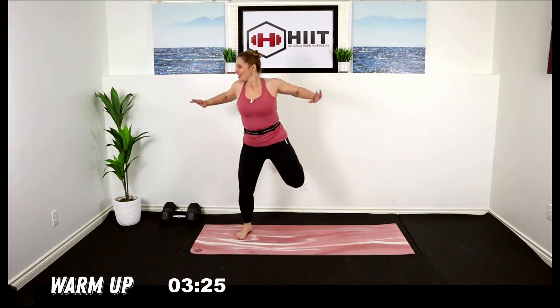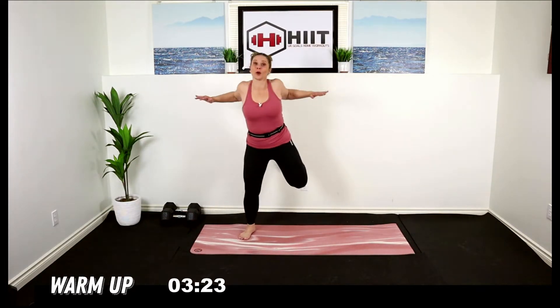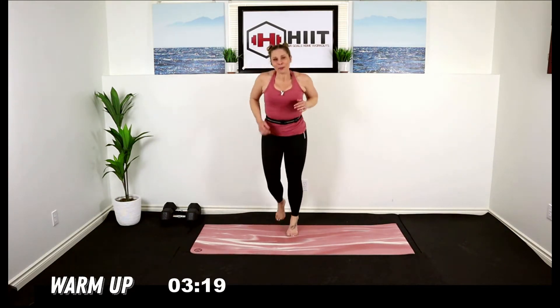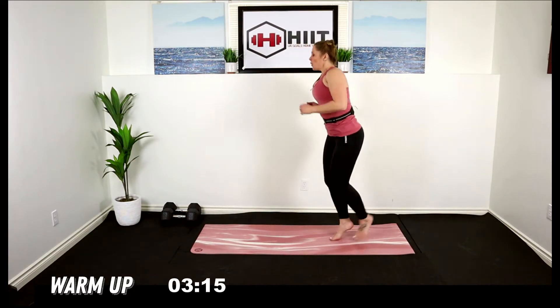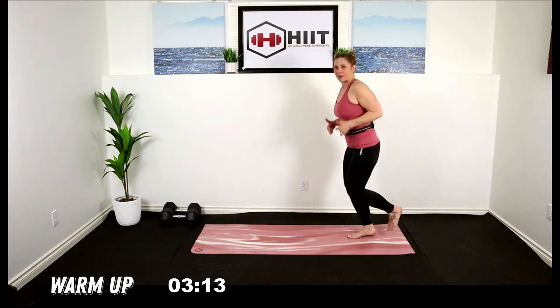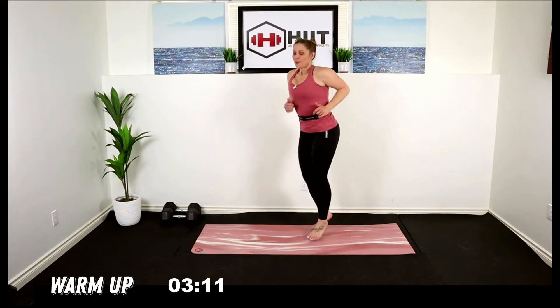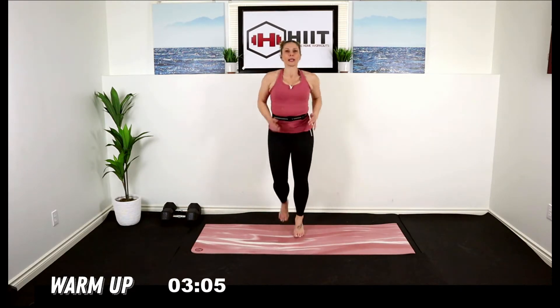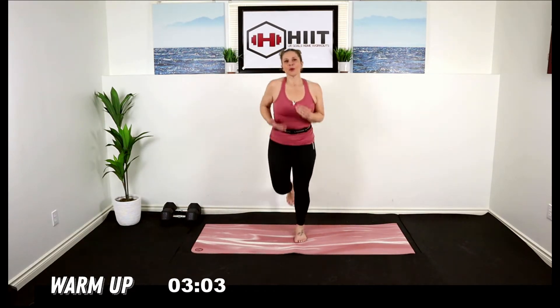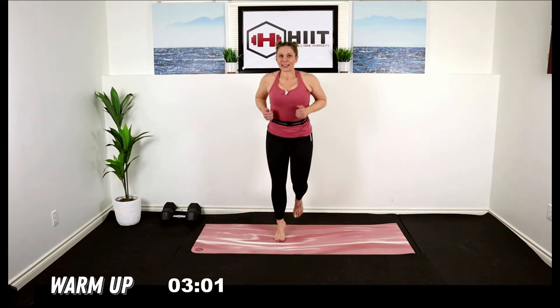Are you ready to jog? You can jog or march. Jog it out, up on the toes, let the upper body hang loose, starting to get that heart rate up. Big inhale. Remember you can march if you want. Let's see if you can get those knees up. If you're staying low impact today, make your movements bigger — that's going to help get that heart rate up without the impact.